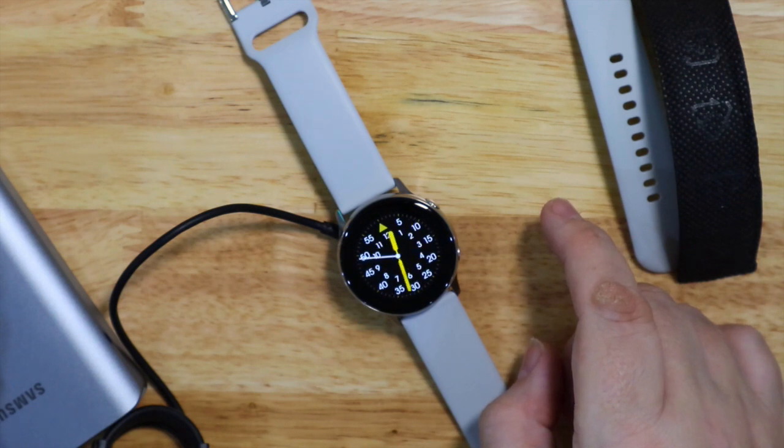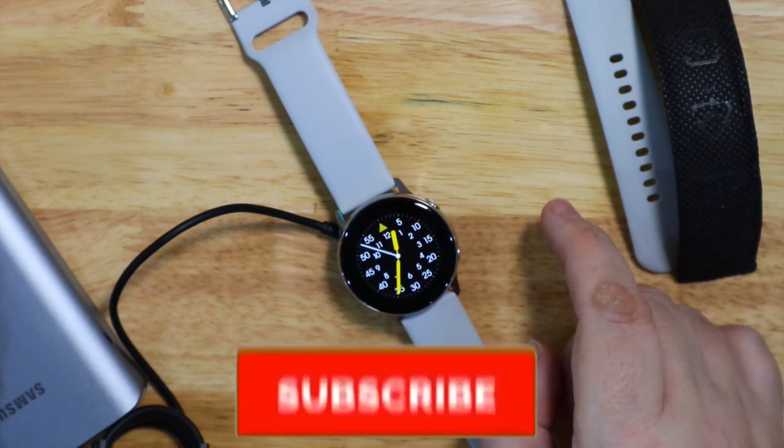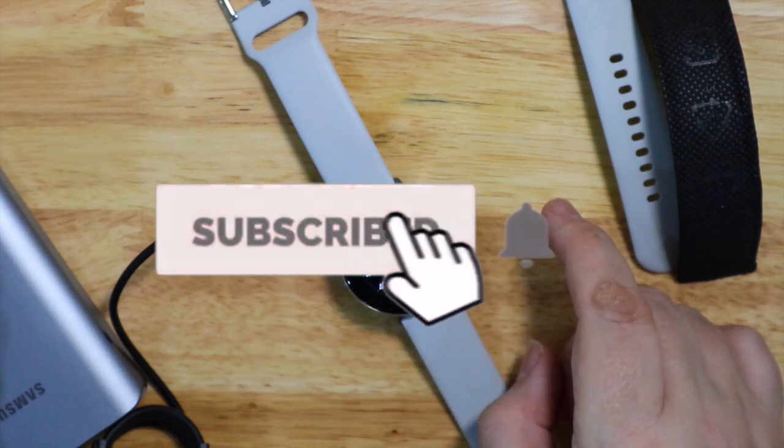So I hope you liked the video. Please subscribe, click the bell icon, and I'll see you next time.